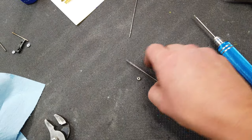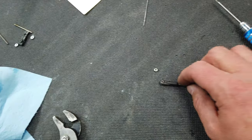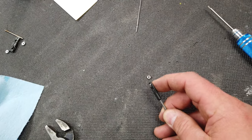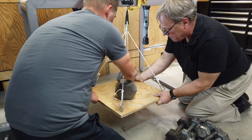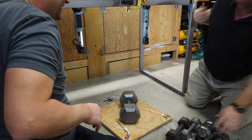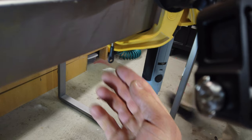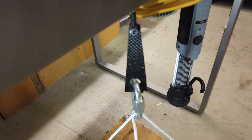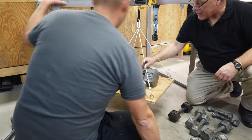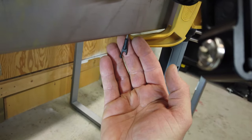Now we're doing the Dubrow small ball links. The ball link has been threaded all the way onto the threaded rod. The first one, without a washer, pulled straight out at 50 pounds. Dubrow small ball link number two, this time with a washer, failed at 86 pounds — same failure mode as the larger ball link, with the plastic giving way.